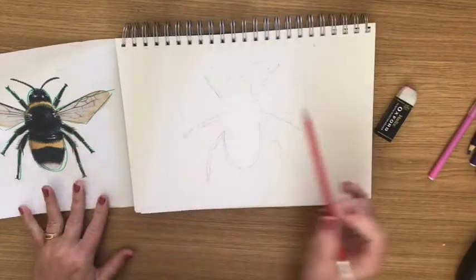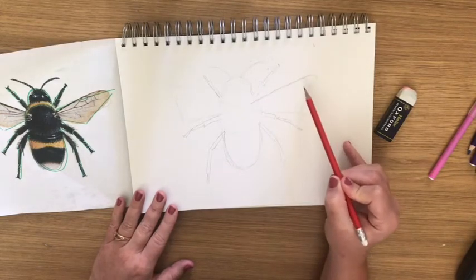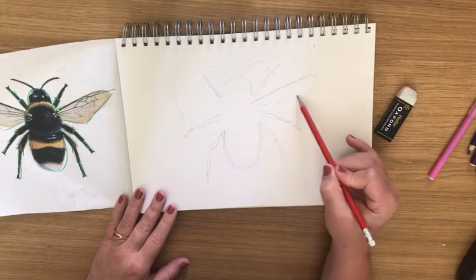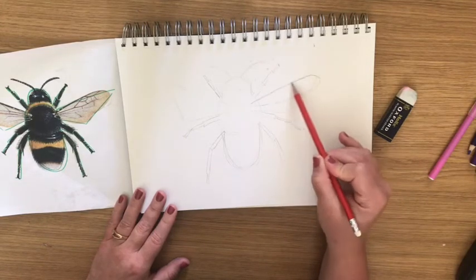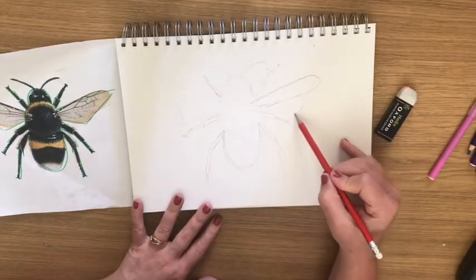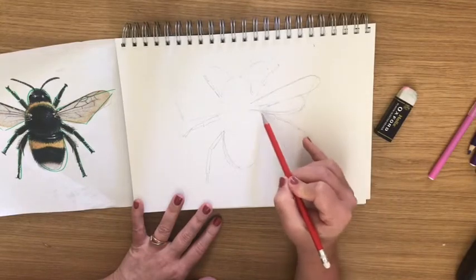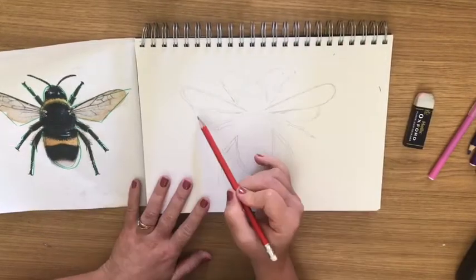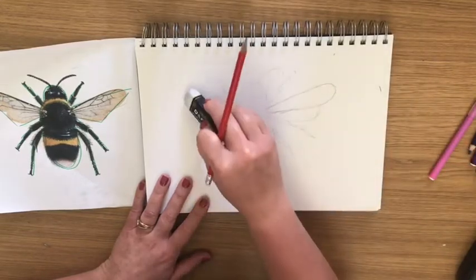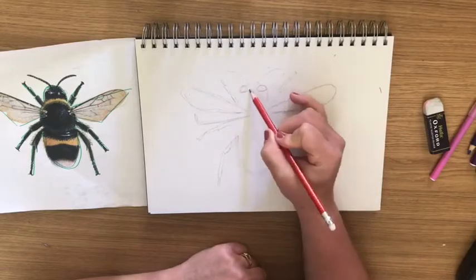Now that I've finished drawing out all the shapes to my bee, I'm going to go back over to add detail. That usually means I need to round out edges, and I need to take a really close observation of my picture. I need to look at more detail and see where I need to add it to make my bee look more lifelike.